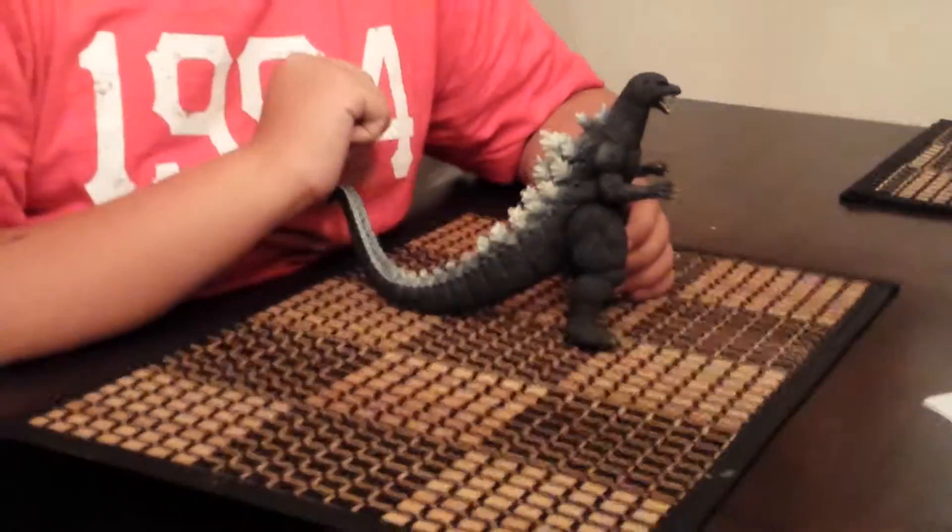Hello guys, and it's what you've been waiting for — a Godzilla toy review. This is Godzilla 2004, the Final Wars Godzilla. This is my favorite design of Godzilla. Anyways, let's get on to a bit of history with this one.